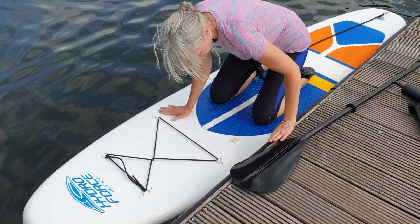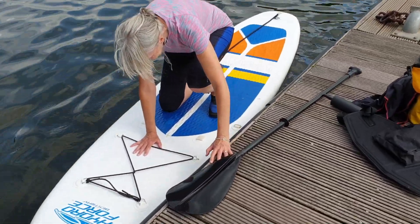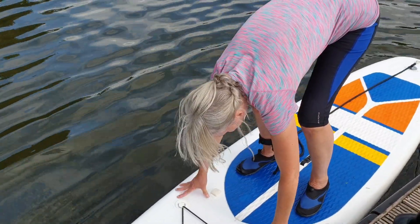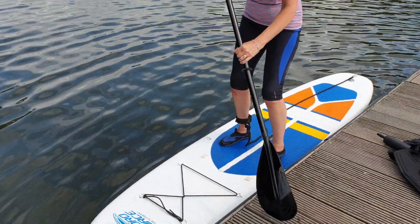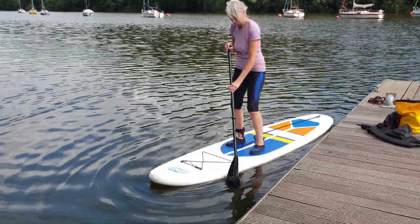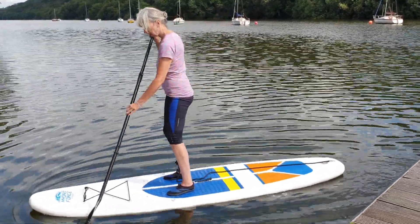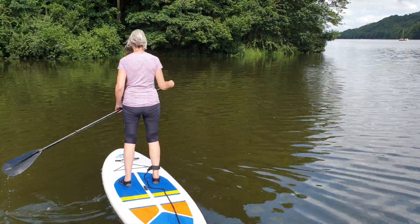Push yourself a bit of weight before you stand up, because you'll clock yourself on the jetty — you don't want to clock yourself on the jetty. See if you can stand a bit further back.